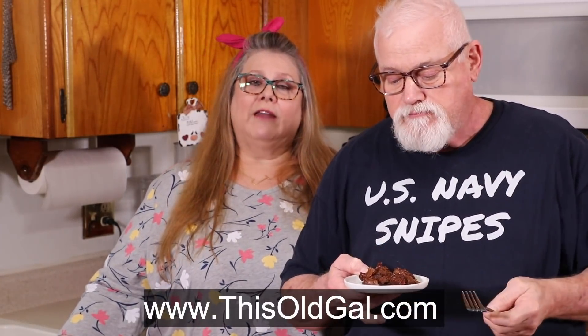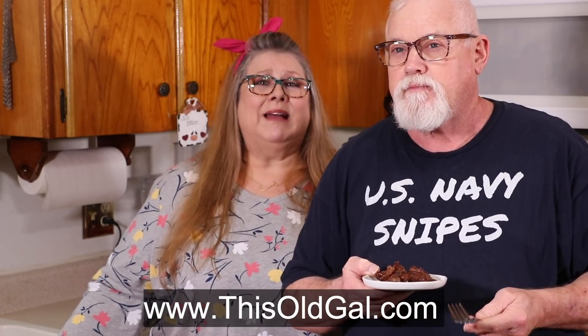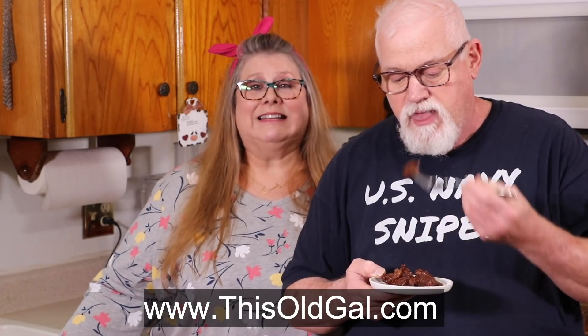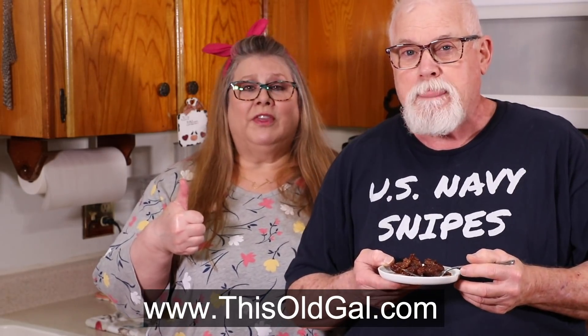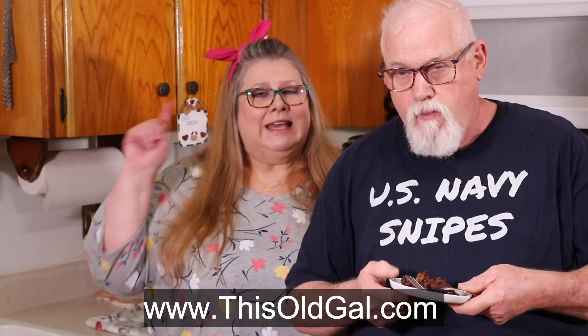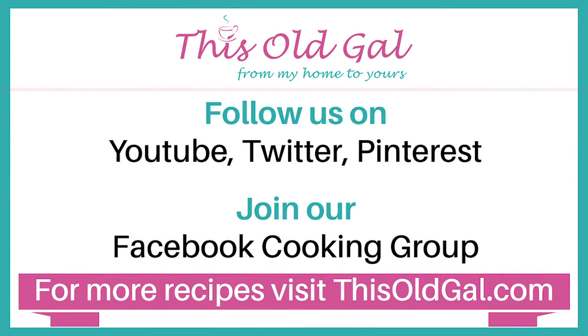Thanks so much for joining us today on In the Kitchen with Jill. You can follow me on Pinterest, Instagram, Twitter as This Old Gal Cooks, Facebook as This Old Gal, and my blog ThisOldGal.com. Don't forget to tell us what you think in the comments, click the thumbs up, hit the subscribe bell, and follow us on YouTube. Don't forget to tell us how much you love your burnt ends!